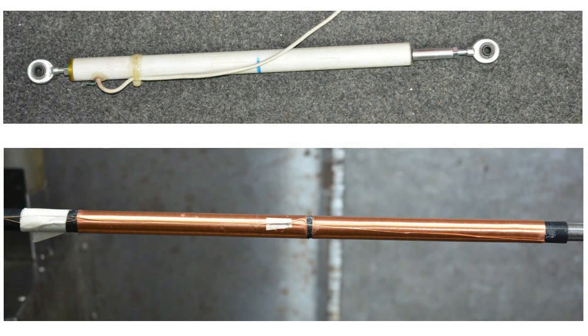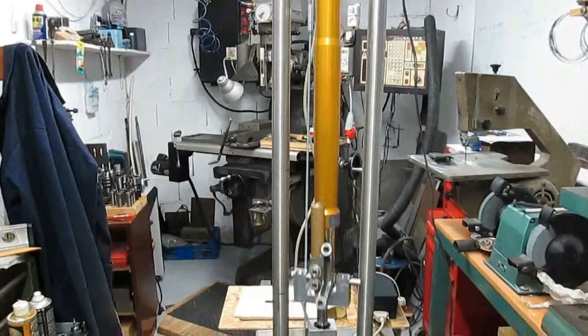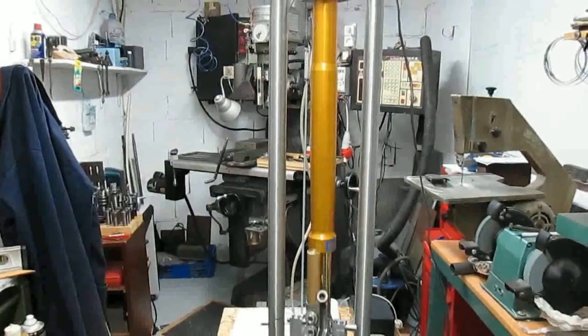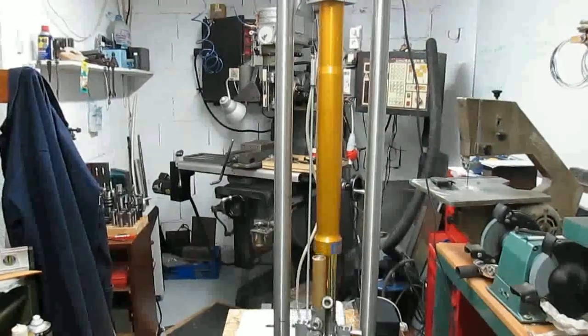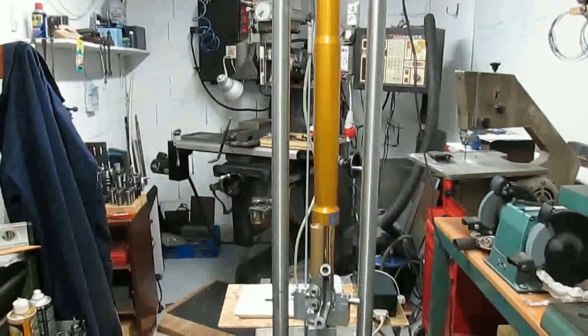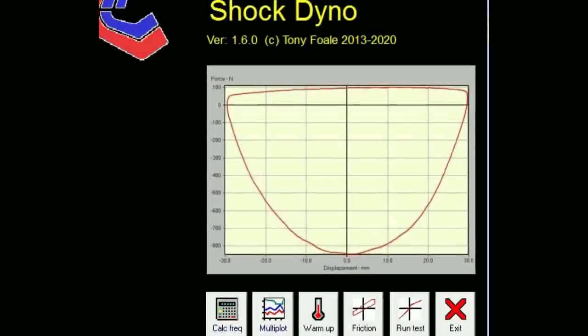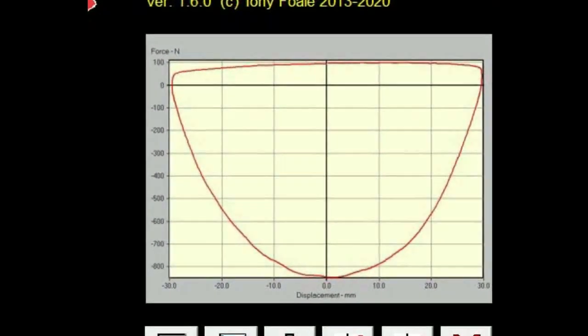In part one of this video, which you should have seen first, I discussed the construction and the results I got from building an LVT, a linear velocity transducer, for my shock dynamometer. In this video, we're going to look at how I get the signals from the LVT into some PC software that I wrote for analysing the performance of the shock under test.